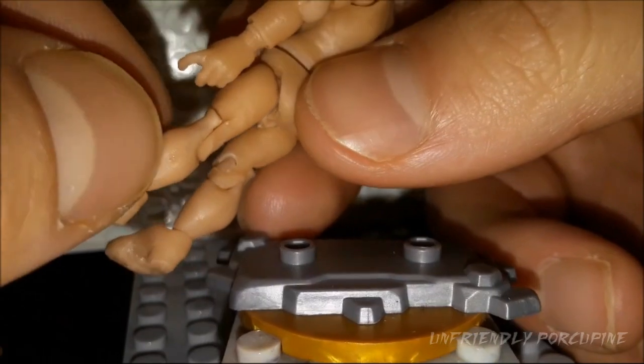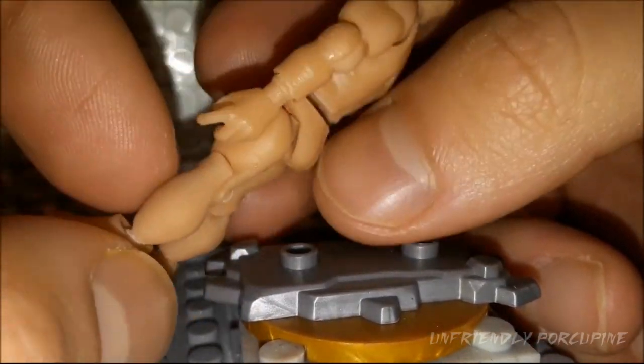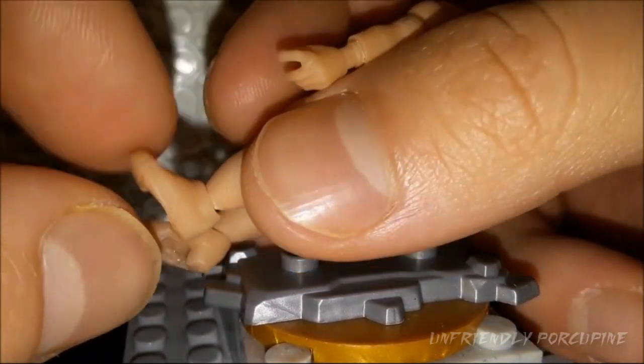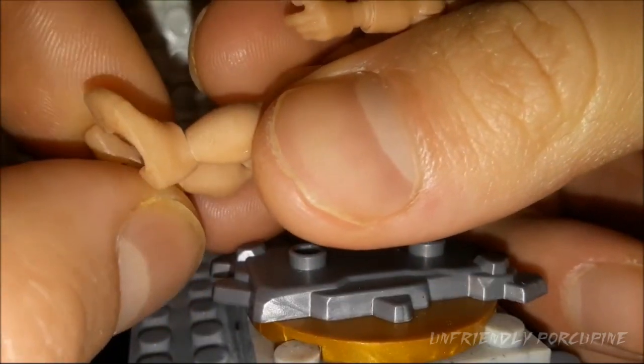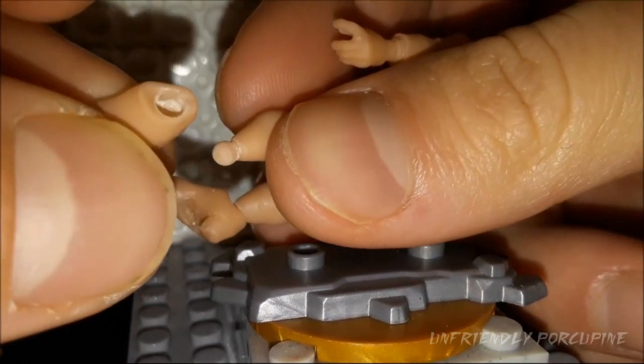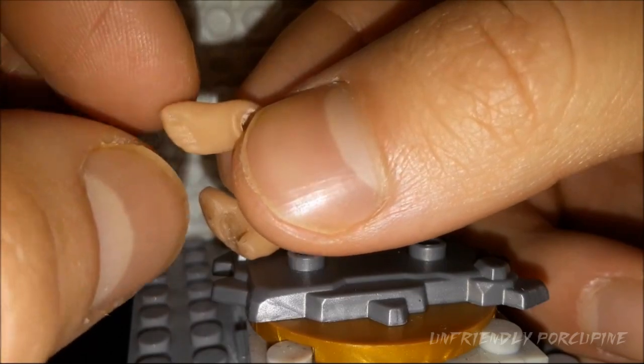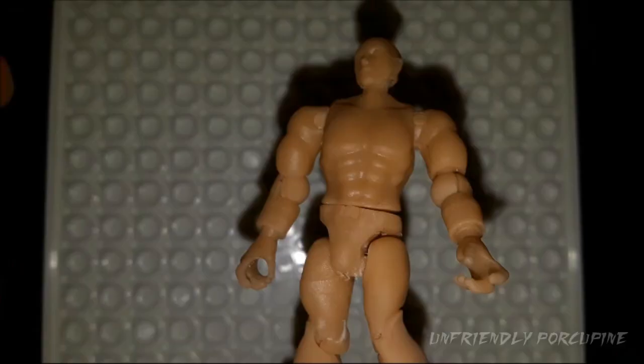Just like the previous Mr. Buck figure, the aesthetics with the hamstrings, the knees, the shins — it all looks very excellent. And of course these feet are on ball joints and also have excellent detail — you can see the nails, the fingers, and everything. Very good.